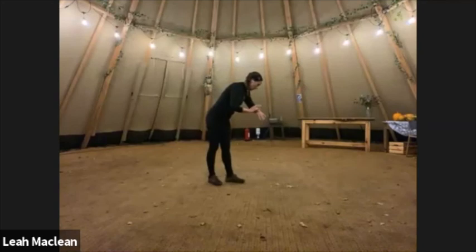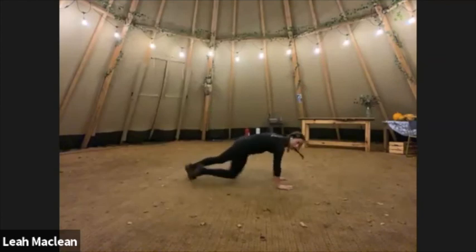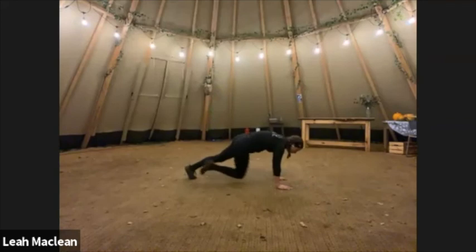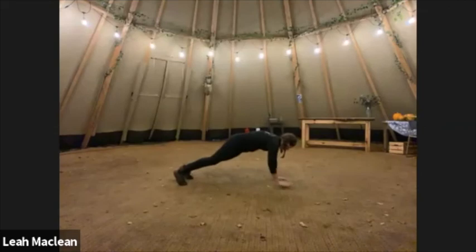Into our mountain climbers — 30 seconds, go! So keep those shoulders over your wrists, keep your back flat, bum low and level with that back. Go at whatever pace you want — if you want to slow it down, take it at a walking pace; if you want to be like sprinting, go for it. Really start to feel these arms and your core kicking in. And stop.